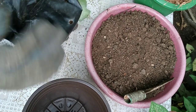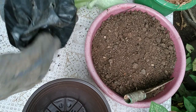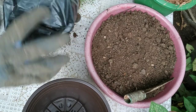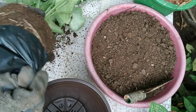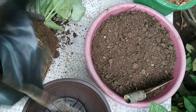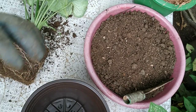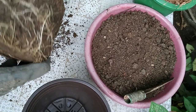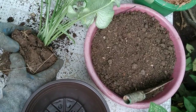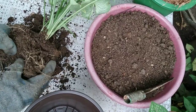Let's check if this caladium has many tubers, because if it has many tubers, we can get more plants from this. Here are the roots — it's still good, so we can still use this.